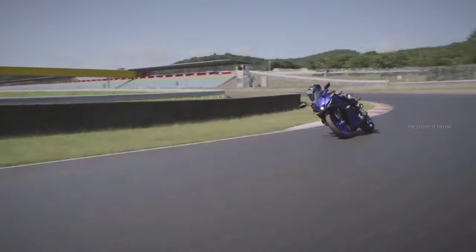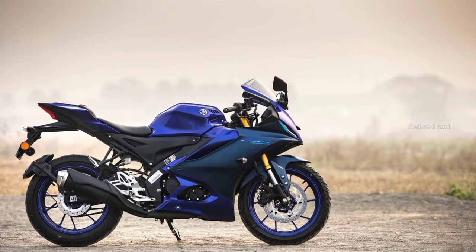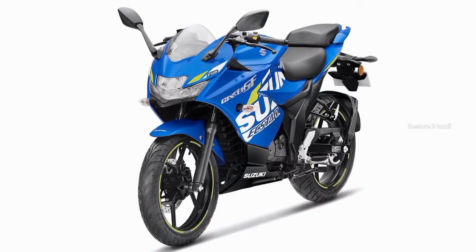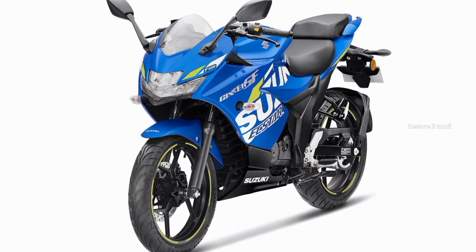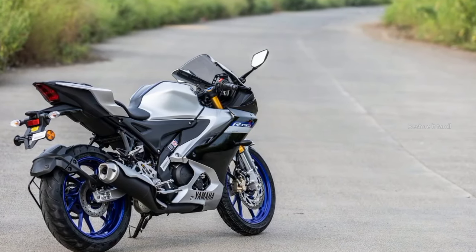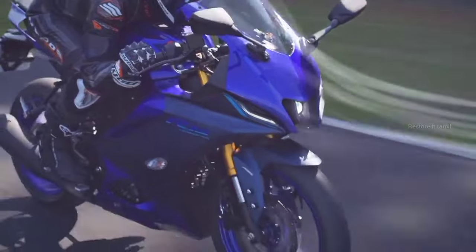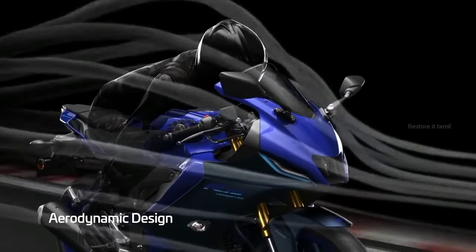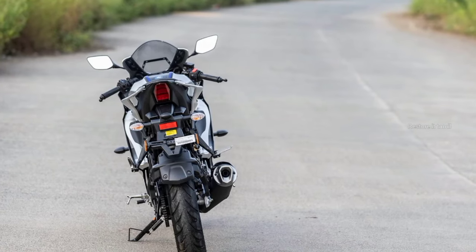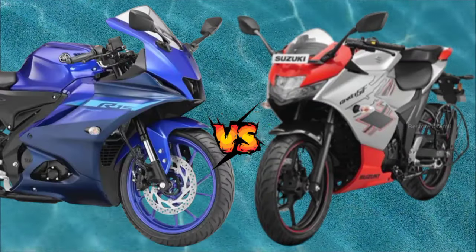In the fully fit segment, there are options for you. It is a very efficient bike and you have the best choice. One is the Gixxer SF-150 and the other is the R15 V4. What is the best bike between these two? This is a Suzuki Gixxer SF-150 vs. Yamaha R15 V4 comparison review.